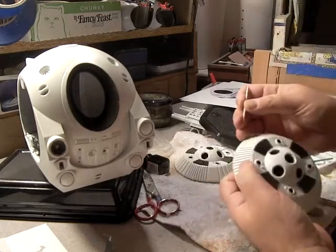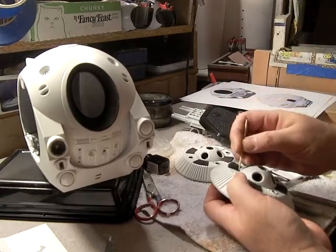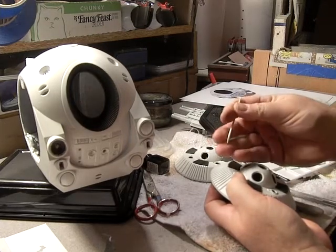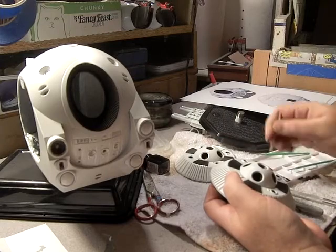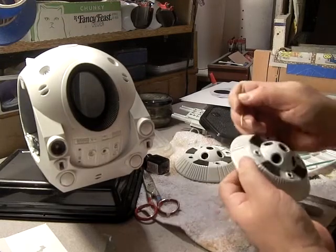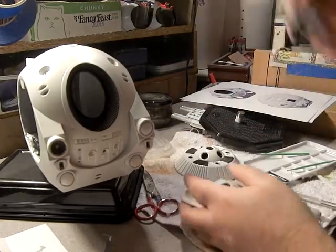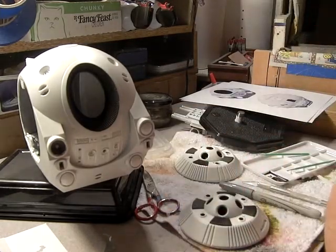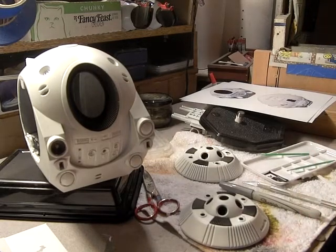One trick — if you don't already know this — is using a toothpick to paint. If you've got a tiny little repair to do, you can see here there's maybe a little bit of black on there. Just dab it in your paint and touch. You can't get much more precise than this. Let's get a little black paint out here just to do a couple more repairs.